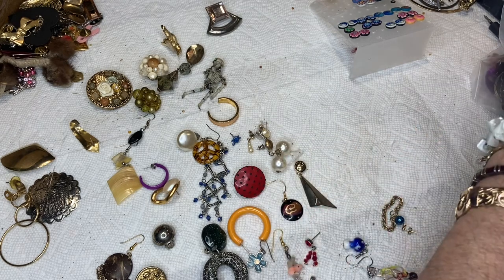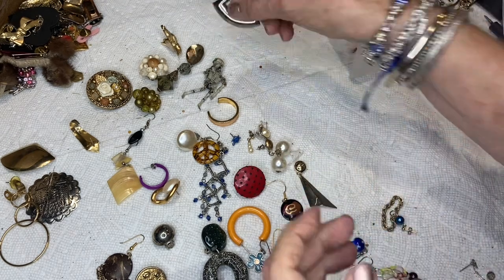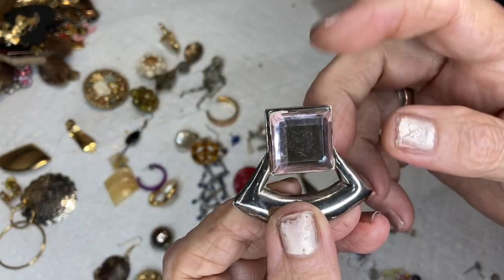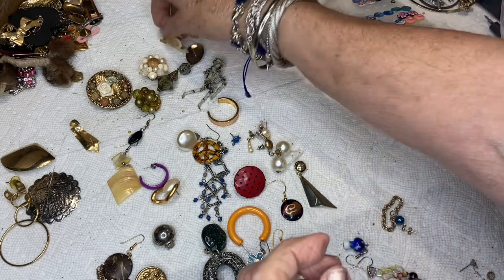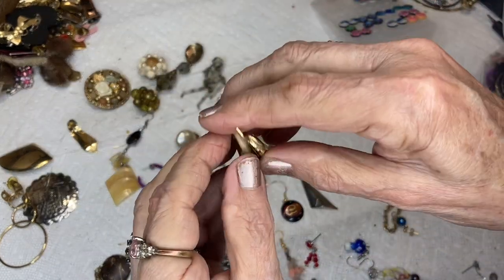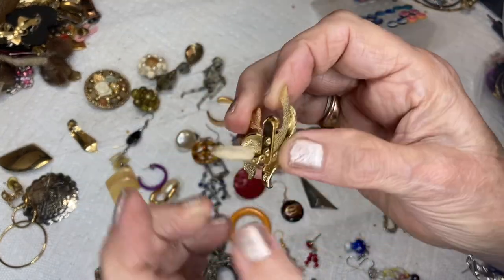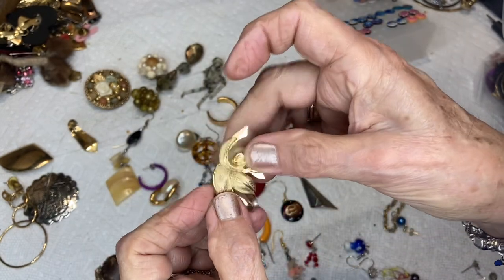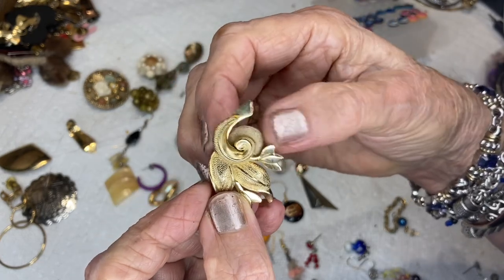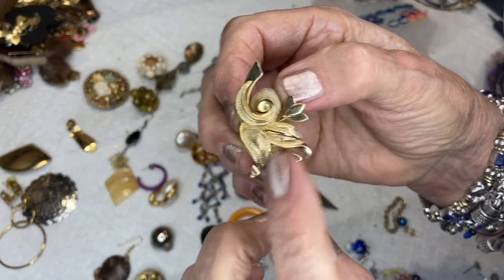I've seen some amazing craft stuff people do with singular earrings. This is a giant rhinestone, silver tone, post back. This is a really nice one with a fancy pad and a kind of tree-branch swirly design — I think gold tone.